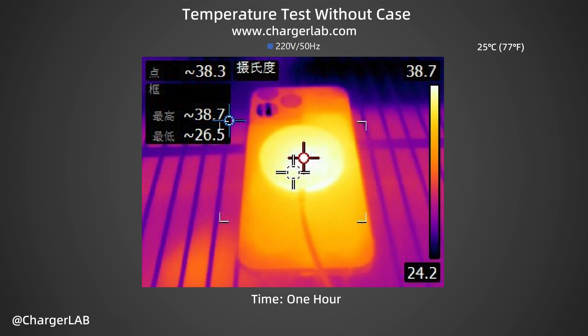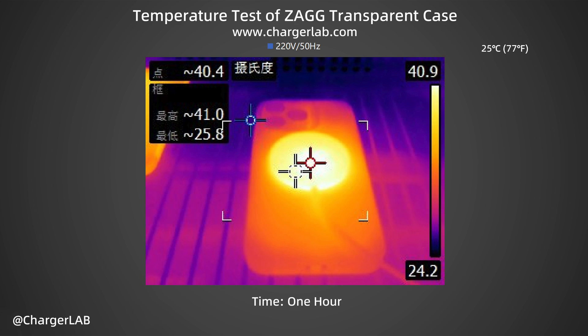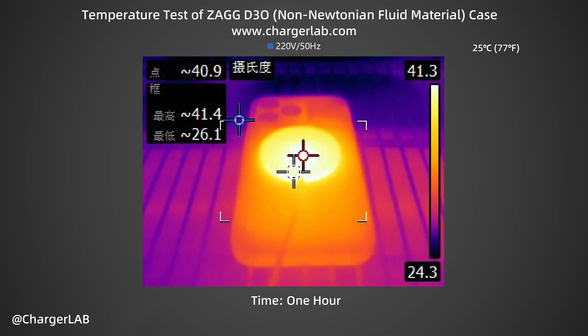During the full charging test, we also recorded the temperature at 1 hour. When charging without a case, the maximum temperature is 38.7°C — just a little warm when you hold it. When charging with a transparent case, the maximum temperature is 41°C, a little hotter but still acceptable. When charging with a D3O case, the maximum temperature is 41.4°C, basically the same as charging with a transparent case.